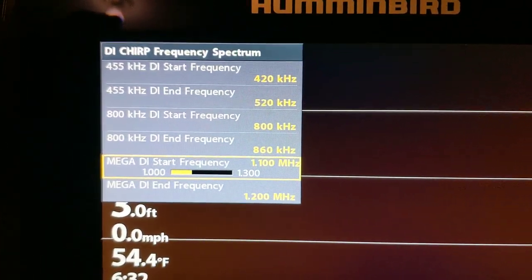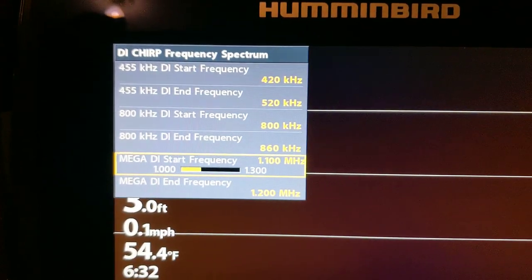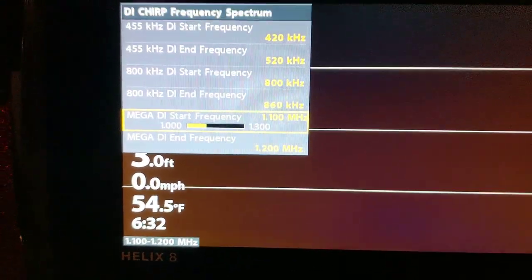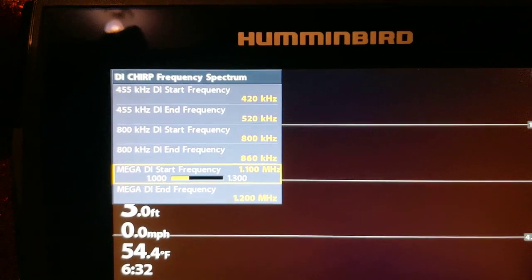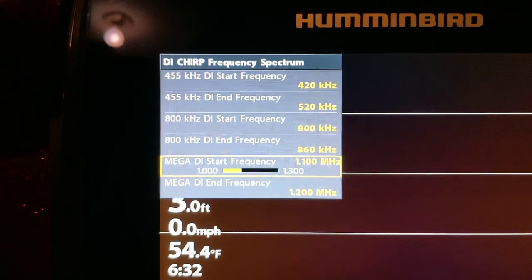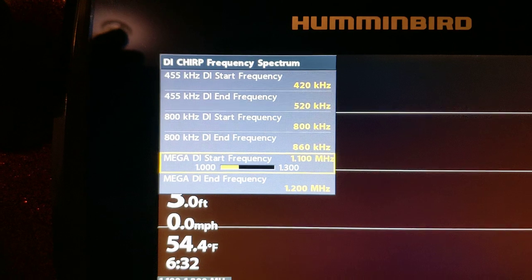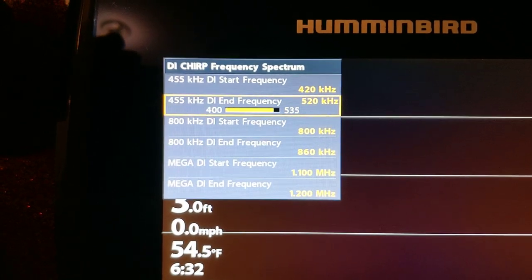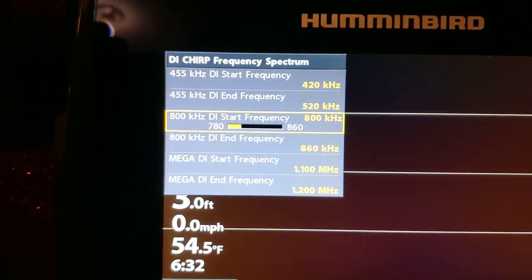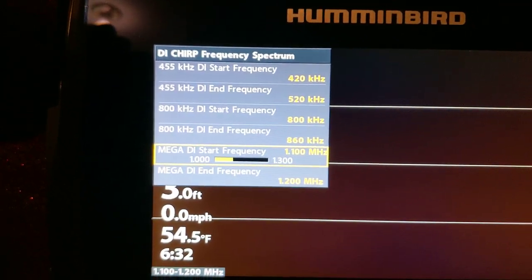This frequency on your DI is important — if you change those you're going to see better images, but you've got to play with it. I can't tell you that your frequency is best at 1.1 to 1.2; it's going to change depending on water conditions, algae bloom, light transmission, and clarity. There are just so many factors. For your 455 kHz you can change that to 800 kHz, whatever your option is, but all these settings will be different depending on where you're at.